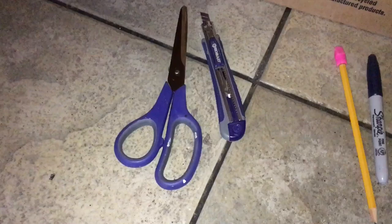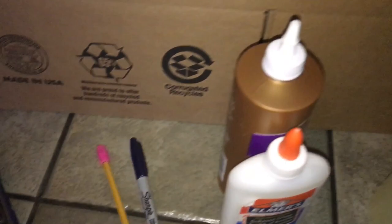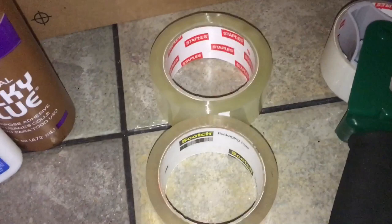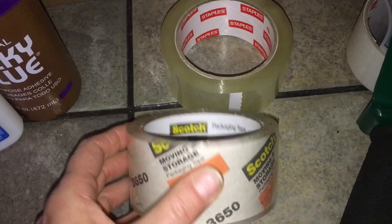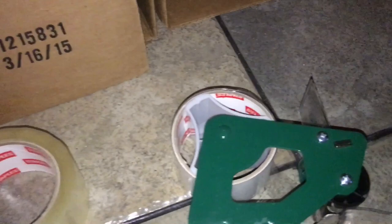Here are our supplies: scissors or a cutting knife — either will do — and some kind of marking tool. I prefer the Sharpie because you can see it better. For glue, I'm particularly liking this tacky glue — first time I've used it — but Elmer's school glue would work just fine as well. We'll also need some tape. The Staples brand seems better than the Scotch — the Scotch kind of lets go after a little while and is better for shipping packages. The Staples one does stick a little bit better.